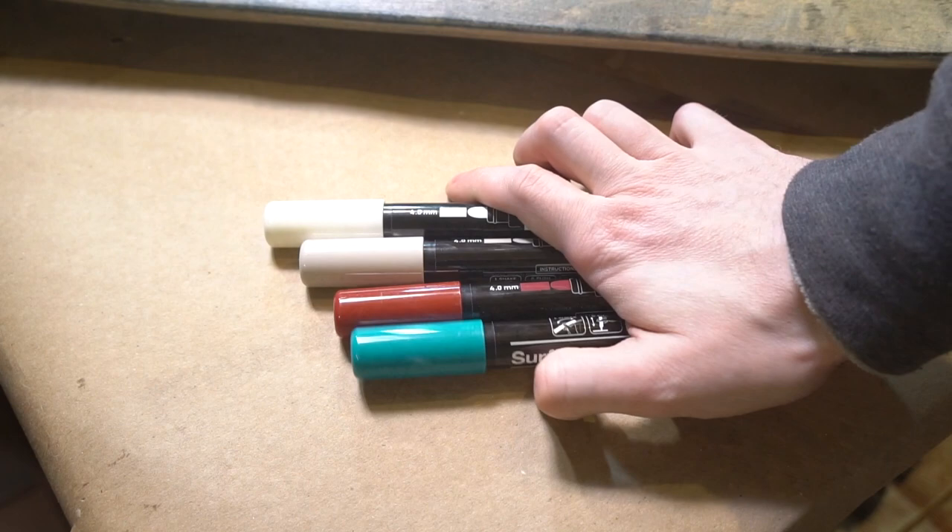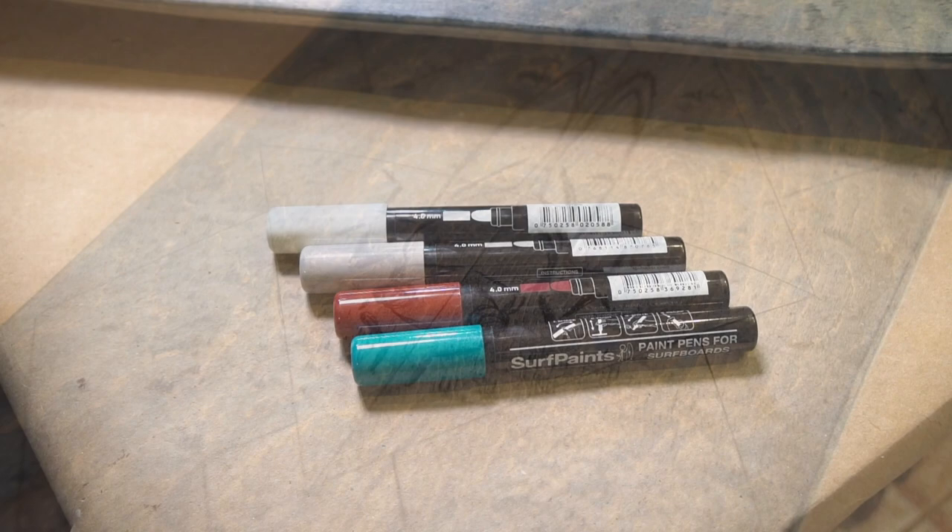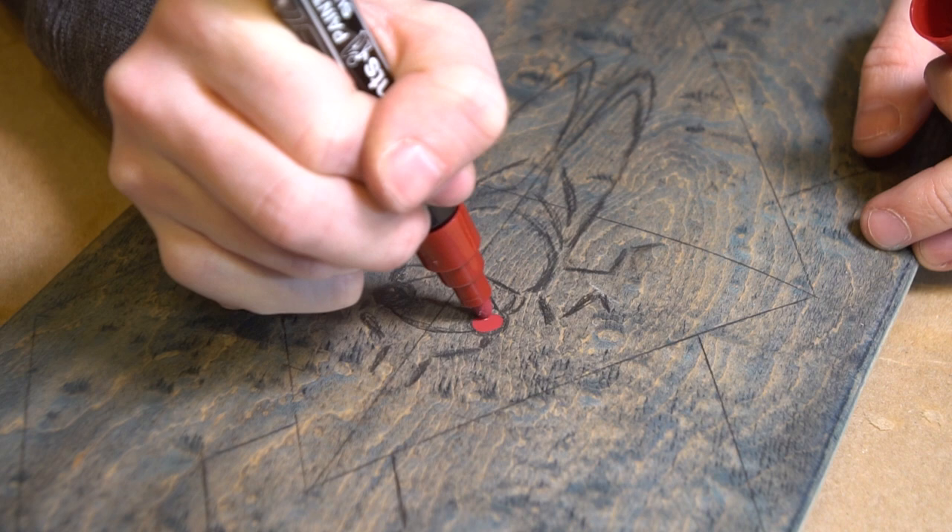I spent some time getting a design laid out in pencil first, and then decided on a color scheme for the graphics, starting with gray, cream, teal, and this burnt red color. The design is going to center around a cicada, so I start with our little featured bug, working in a direction where my hand isn't smearing the paint that I've already laid down.